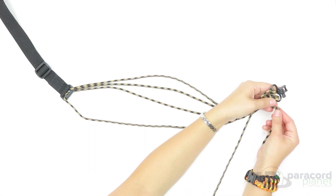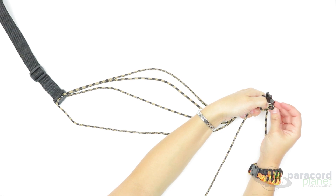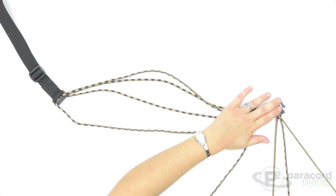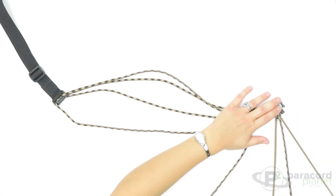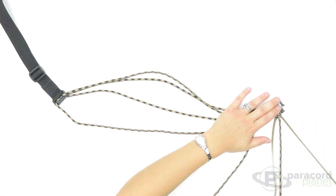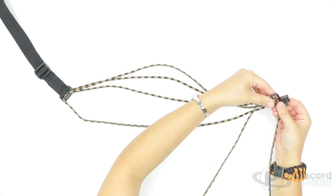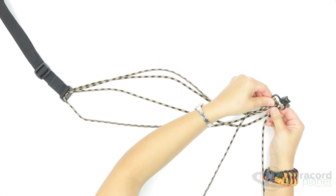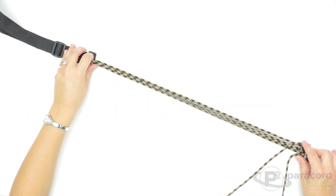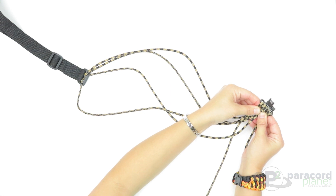Do the same thing with the other one — just take it and go up through it to make an extra loop. Lay them down flat, then check to make sure everything is still laying nicely.